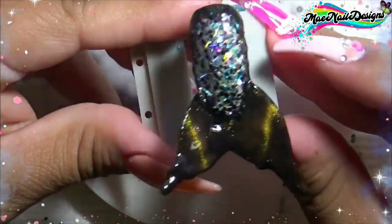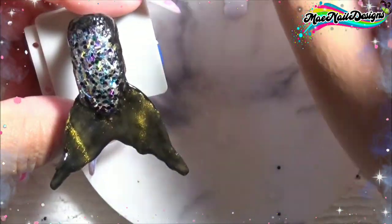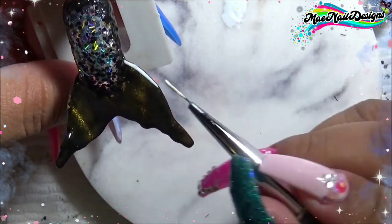Once I'm done, pop it in the lamp. Now I'm going to go in with white gel polish in the shade Keeping It Realism from Finger Paints, and I'm going to outline the fin with the white gel polish using my Nicole Diary Liner Brush.